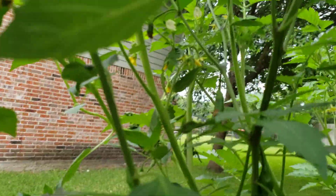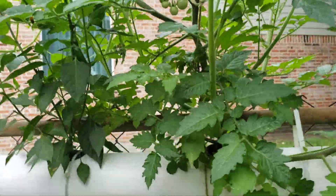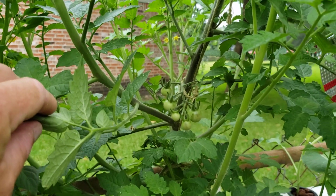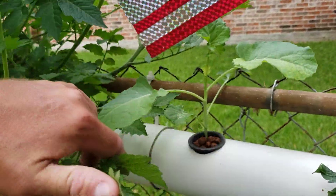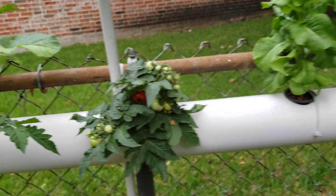We've got pepper plants down here with little jalapenos. More tomatoes — I think this is another blueberry tomato. The vine on this one has that bluish color to it, and the tomatoes, when they ripen, should be a bluish color. Another broccoli plant over there. This is a micro tom tomato — we've got our first little ripe one in there that needs to be picked today.